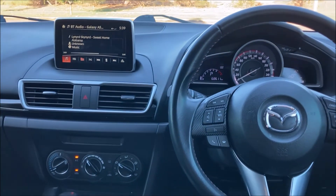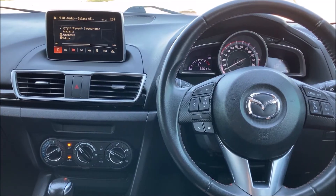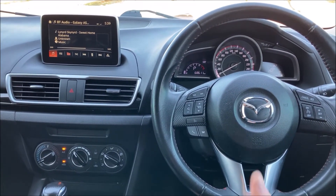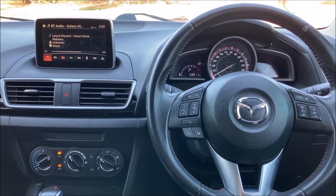So there we go, that's how to Bluetooth connect your mobile phone to a Mazda 3 from 2015. If you found that video helpful please go ahead and give me the thumbs up, leave me a comment down below, check out some of my other videos and subscribe to my channel.